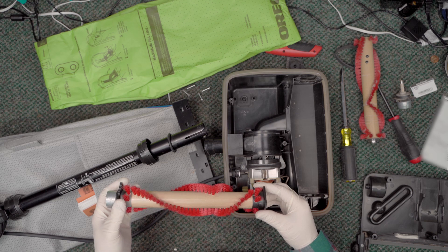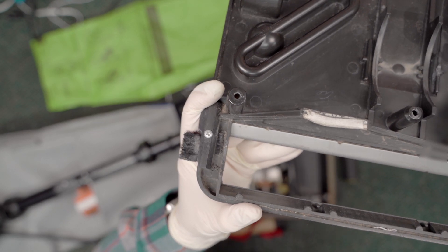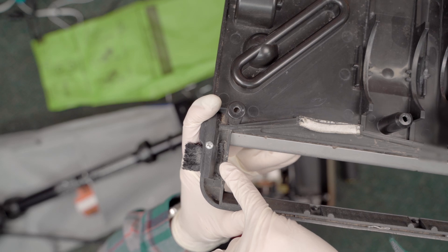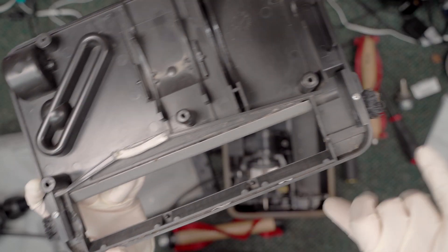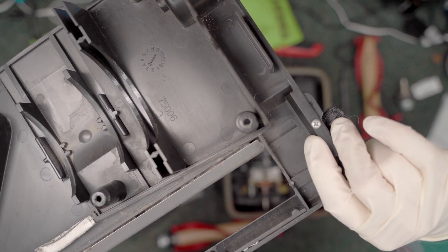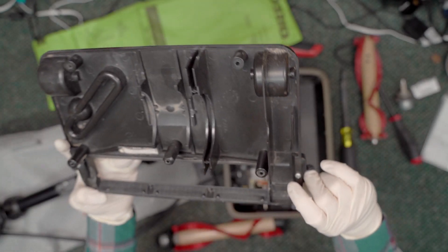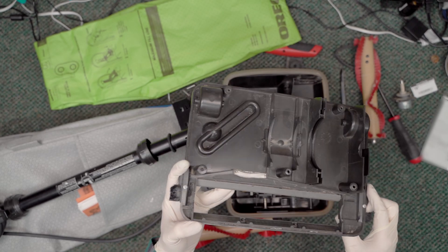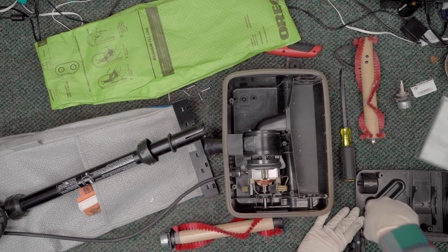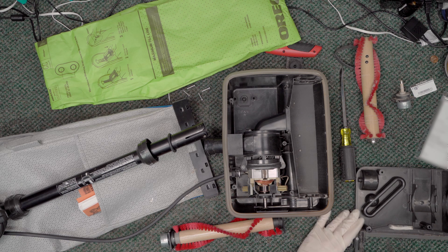One thing I want to be aware of: on this base plate you can see signs of wear where the end cap is supposed to be sandwiched. You can see it on both sides — one side's not as bad, but there is a spot where it's jumped out and gouged the plastic. I'm a little concerned about how this new brush roll is going to fit in here. The only real way to tell is to go ahead and test it.